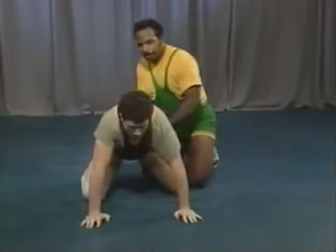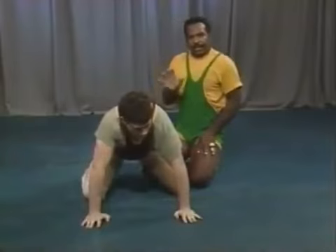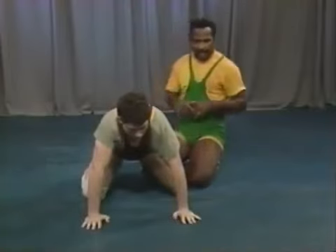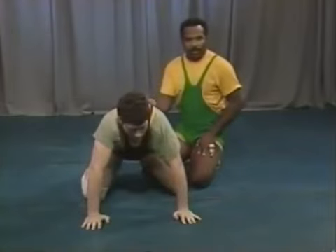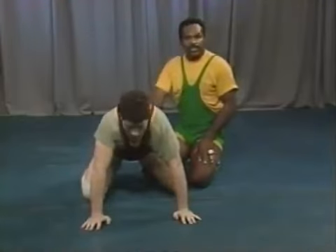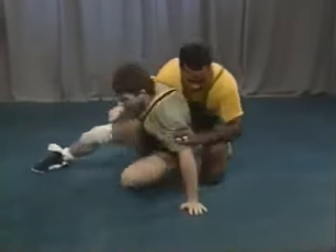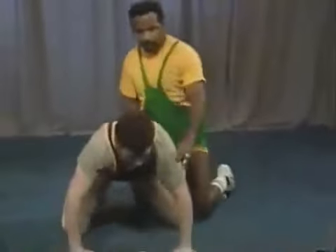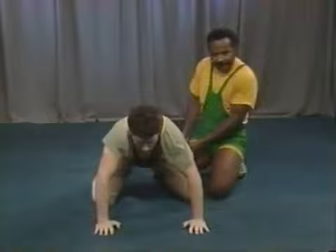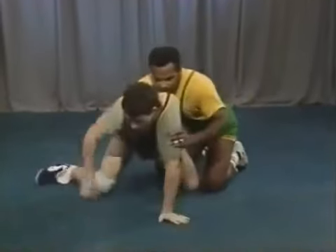The second thing that happens often from the sit-out position is that the bottom man will do a switch. There are a number of ways to counter a switch. You can put these into action as drills — the coach calls out the first move. The first counter is a re-switch. From this position, Sean starts the switch and comes all the way around; I sit my inside leg under and come through on him. To re-switch, you wait until the bottom man gets almost all the way around, then sit your inside leg under and your outside leg through.